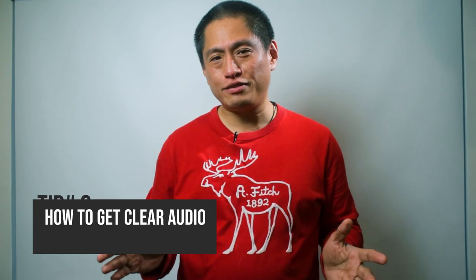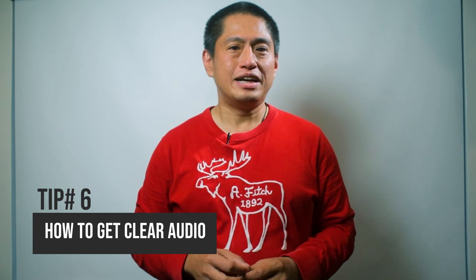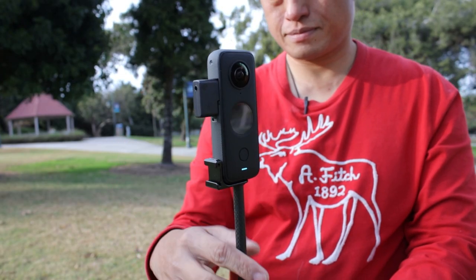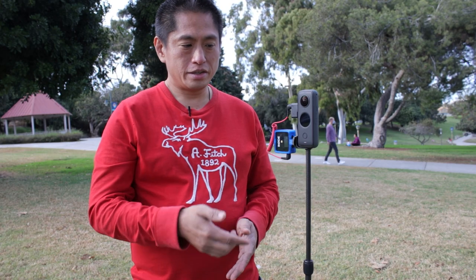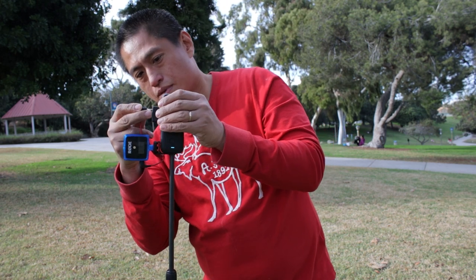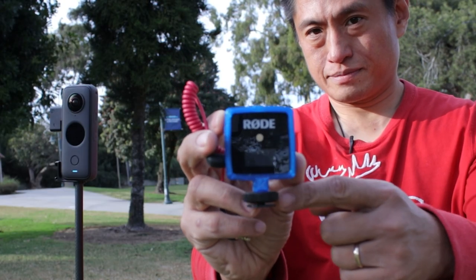Tip number six. Speaking of vlogging, here's a very important tip: you need to have clear audio. For vlogging, I would say it's even more important than good video. The problem is that with a 360 camera, the camera is kind of far from us. So to get good audio, I strongly recommend the mic adapter. You can use either a lav mic or a wireless microphone. The one I like best is Rode Wireless Go — it has good audio quality and it's slim enough to be invisible. To make it invisible, use the cold shoe and this 3D printed mount.